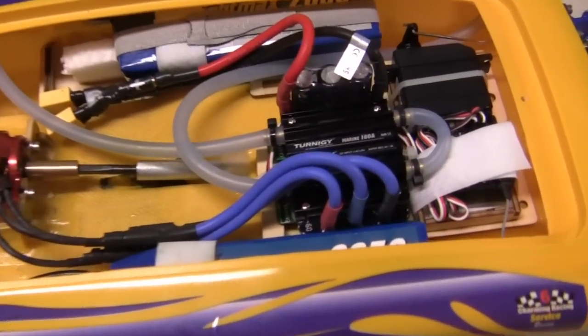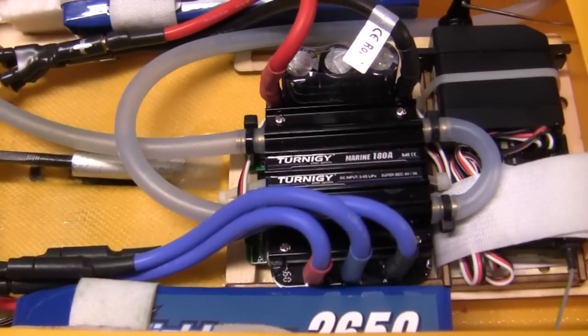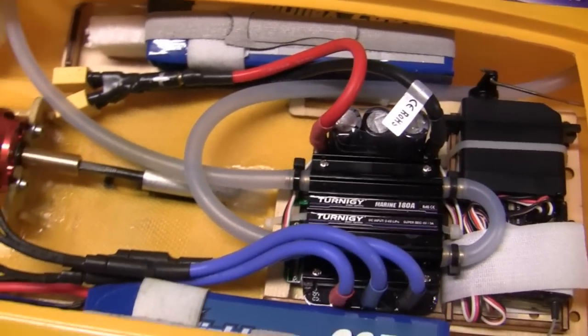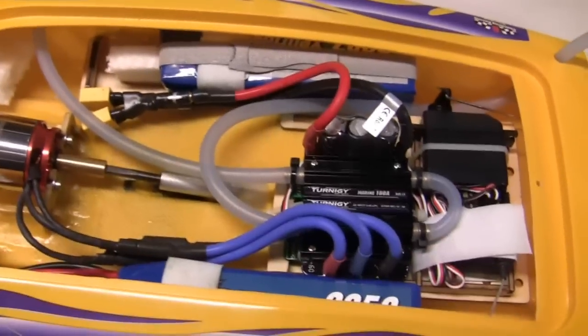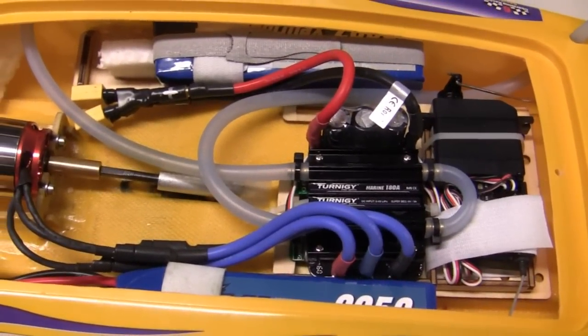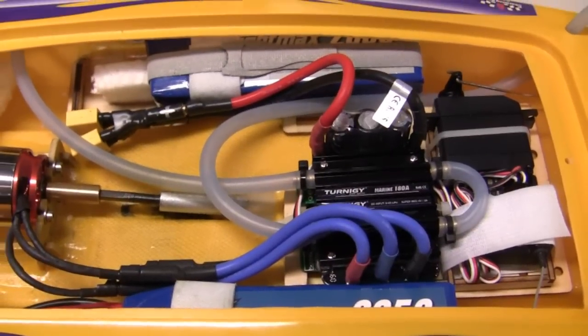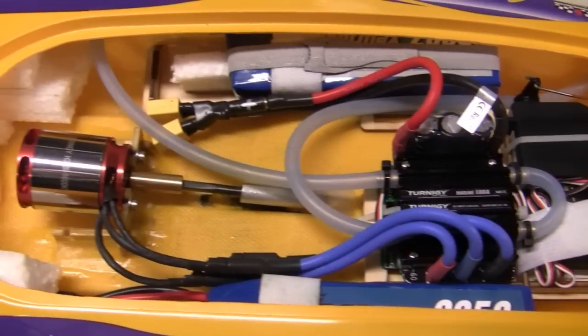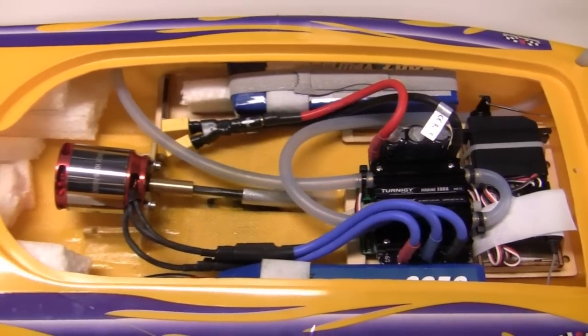The speed controller that I'm running is a Turnigy Marine 180-amp waterproof ESC, and we're running this on a five-cell setup. I'm running a pair of Zippy FlightMax 2650 milliamp five-cell batteries. These batteries are 40C rated, so they can handle the amperage of this motor and ESC setup without any problems.